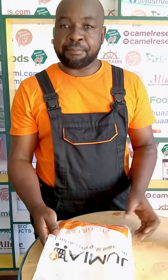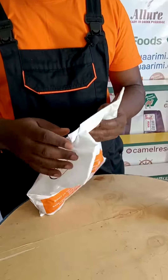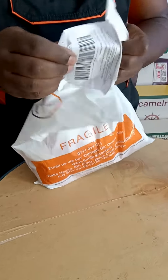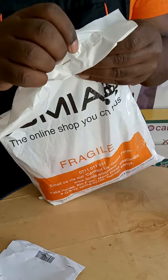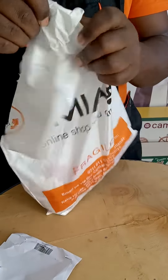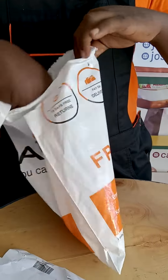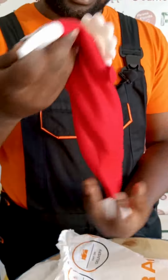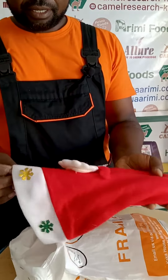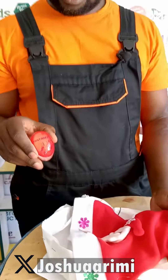The other day I ordered a package from Jumia for an egg boiling gadget that changes color instead of beeping, and this is the package. There are five egg color-changing gadgets — you can see they are nicely packaged like a Christmas gift — and they are normally used for boiling the egg. This is the egg timer.